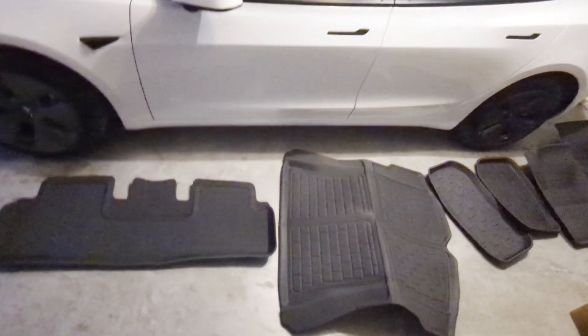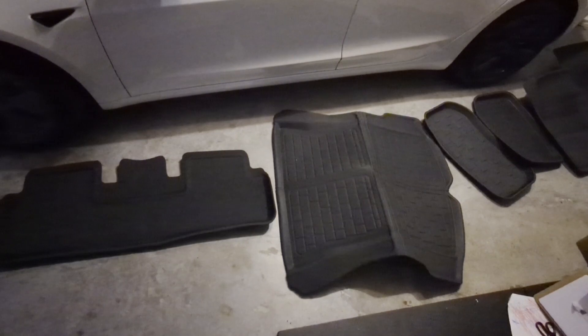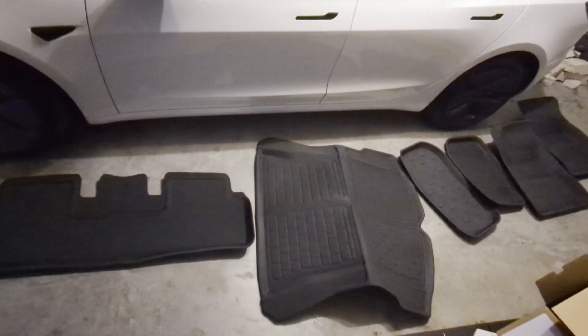Let's get these installed. I will say I'm happy they don't have that rubbery smell you sometimes get from products made in China. This doesn't have that, so that's an initial plus right off the bat.